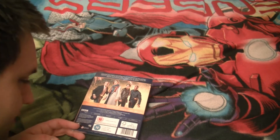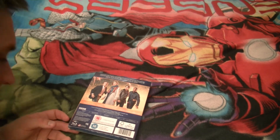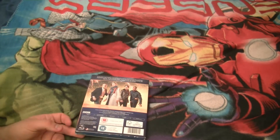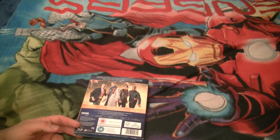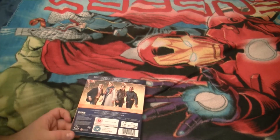Episode only. Rated 12 for moderate fantasy threat, and was released in 2019 — the story was also 2019. Released on Blu-ray in 2019 and is 60 minutes approximate, on a single disc format.